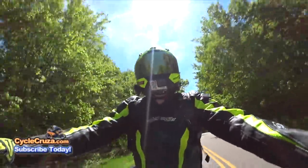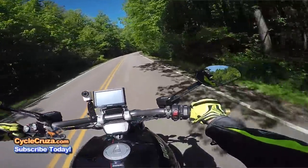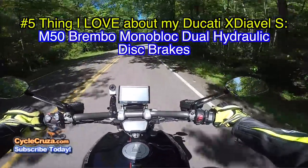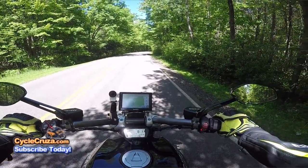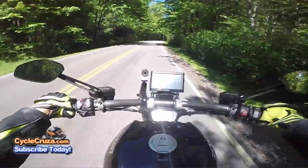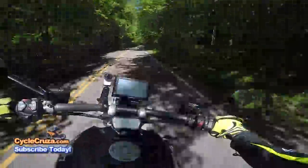Number five thing that I really love about this bike is the Brembo brakes, man. Look at this — stops on a dime, boy. The Brembo brakes are amazing, man, absolutely amazing. And then you've got that torque.